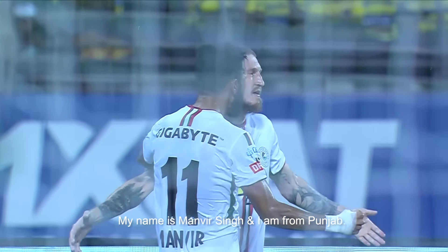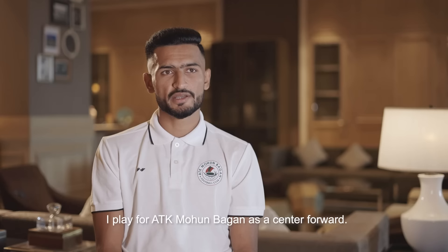My name is Manvir Singh and I am from Punjab. I feel like I'm playing well for ATK Mohun Bagan as a centre forward.